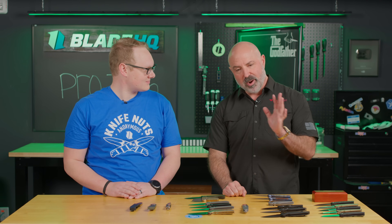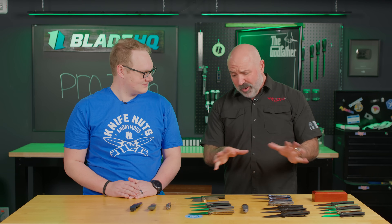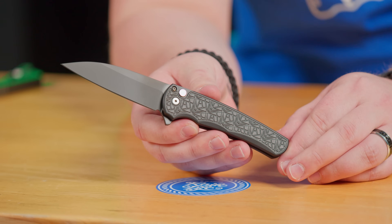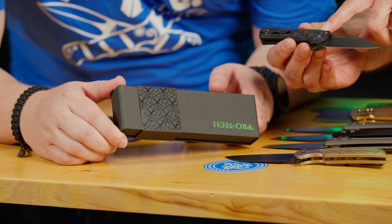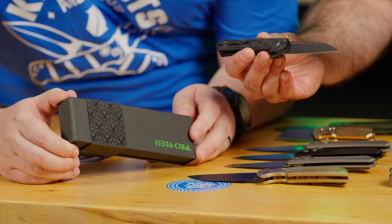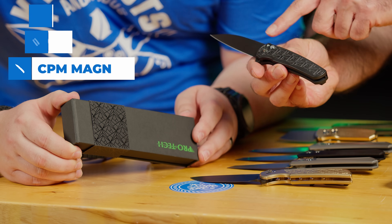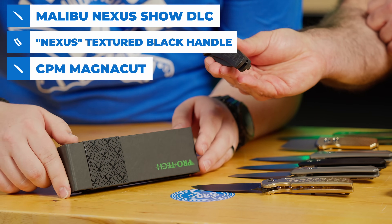So where are we starting? This year is the 25th anniversary of ProTech knives. 1999 is when it started, at home on my kitchen table. And all these years later, quite a bit more going on than the kitchen table days. To celebrate the anniversary, we're doing a number of different anniversary knives. We've chosen this Nexus pattern, which kind of mirrors some of our packaging. And then a subtle 'since 1999' on the back side — anniversary marked, but on the subtle side.